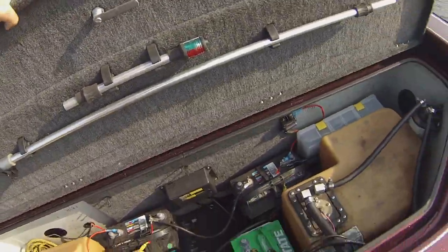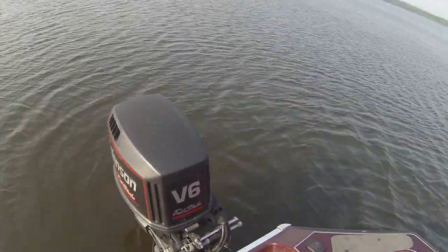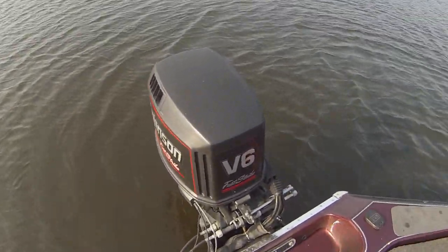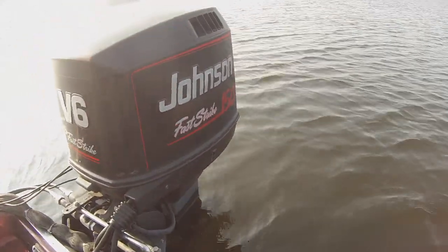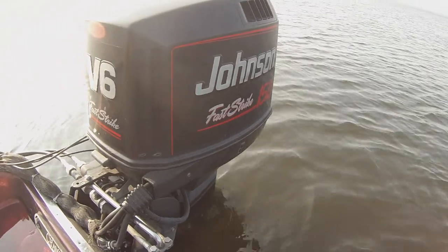It has nav lights. I have a Raker 24-pitch prop on the back, which with this jack plate will push it — I've got up to 65 GPS. It's a single gas tank, so it keeps the boat really even and makes it ride nicer.